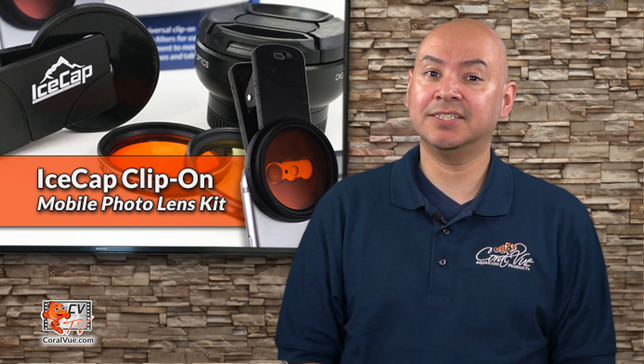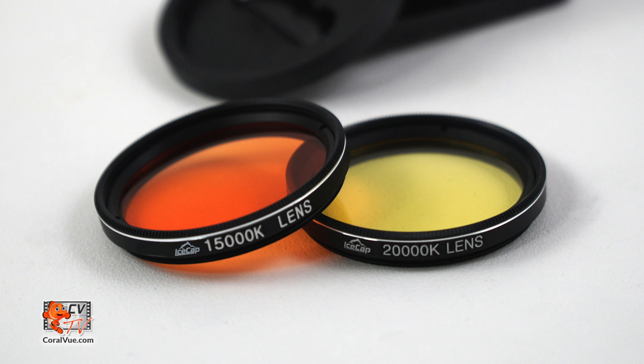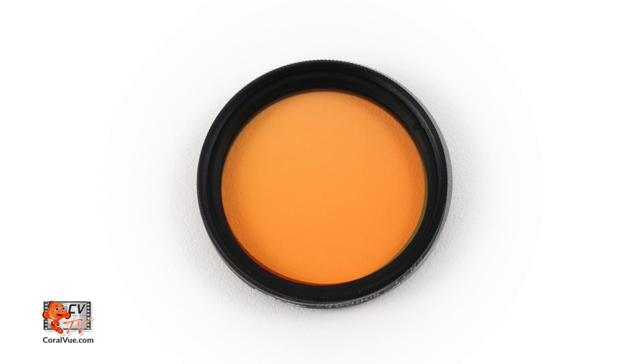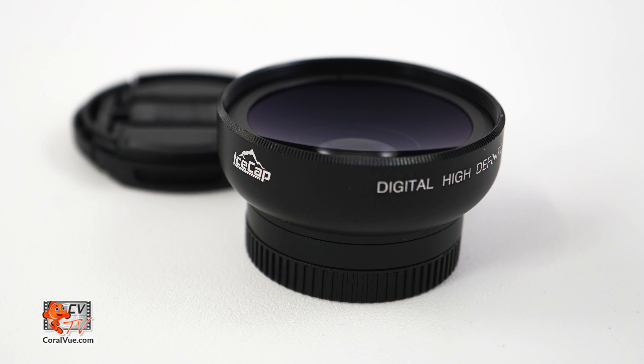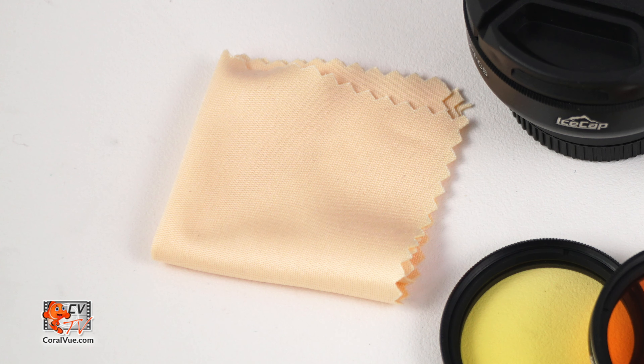The IceCap clip-on photo lens kit includes one lens clip that is compatible with a wide range of mobile devices including smartphones with multiple camera lenses, such as the iPhone X, XS, XS Max, and XR. Two conveniently labeled color filter lenses: a 20K filter lens and a 15K filter lens. A wide angle lens, making the IceCap clip-on photo lens kit different than any other kit out on the market. And a microfiber cleaning cloth.